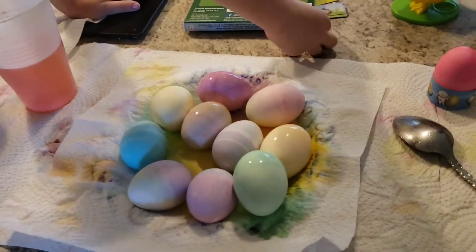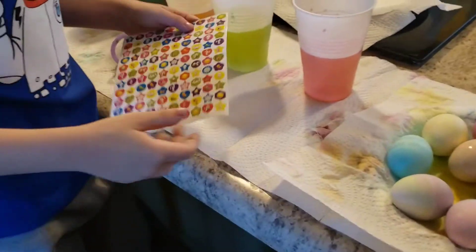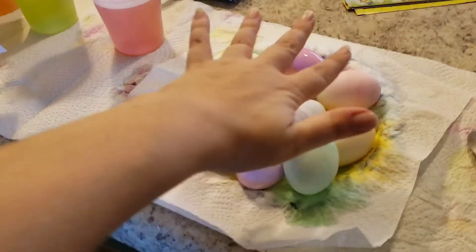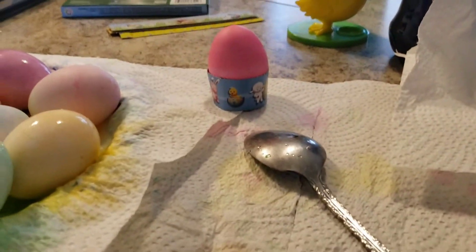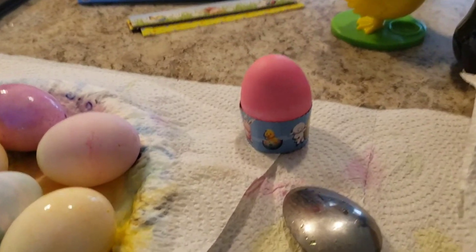Let's decorate some. We got stickers and some pink. Wait, we need to let these dry first — see how they're still kind of wet? Let them dry a little bit, okay? Guys, look at that egg — it looks like it's wearing a tutu. Yeah, I like the pretty pink one. It's so pink. It looks like it's wearing a tutu, right? It does. It's an Easter tutu.